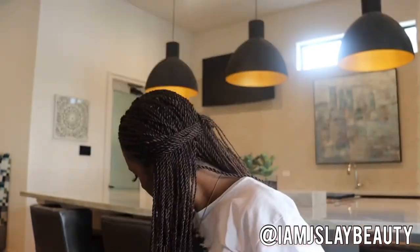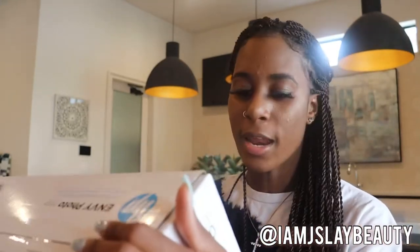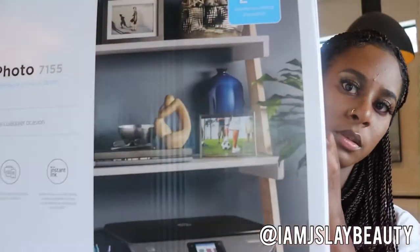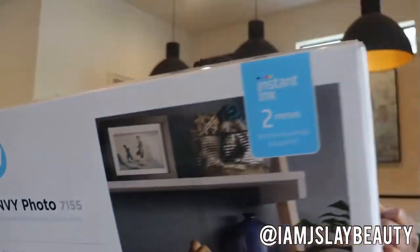So first I'm going to show you the printer I got. I got an HP Envy Photo 7155. The printer alone was $179.